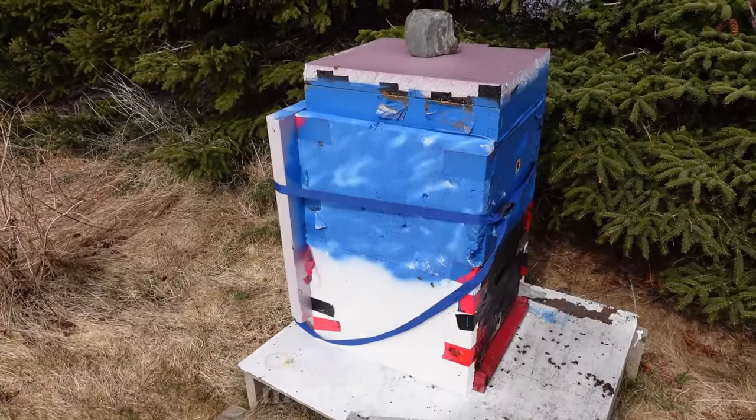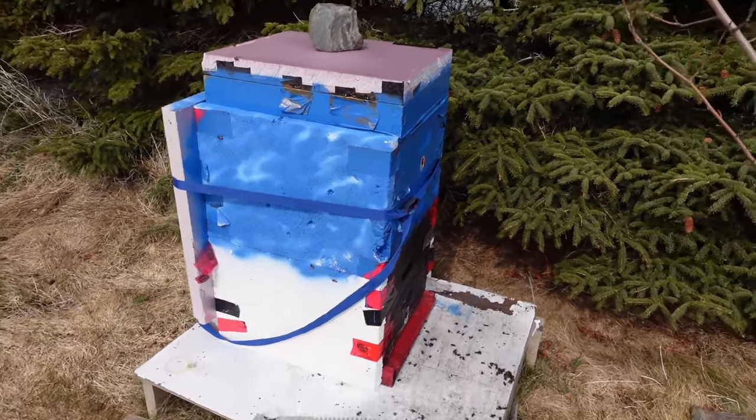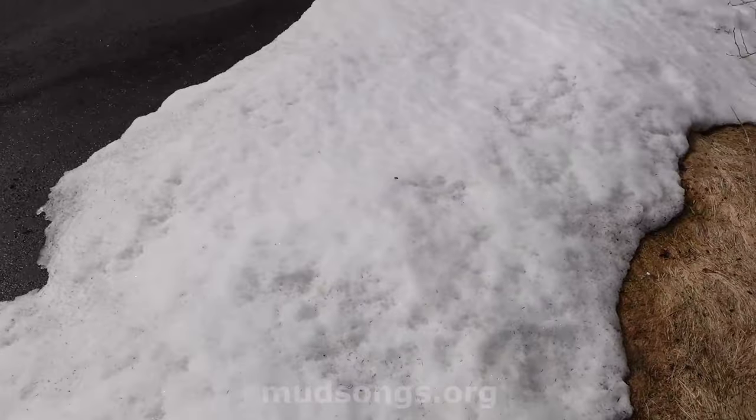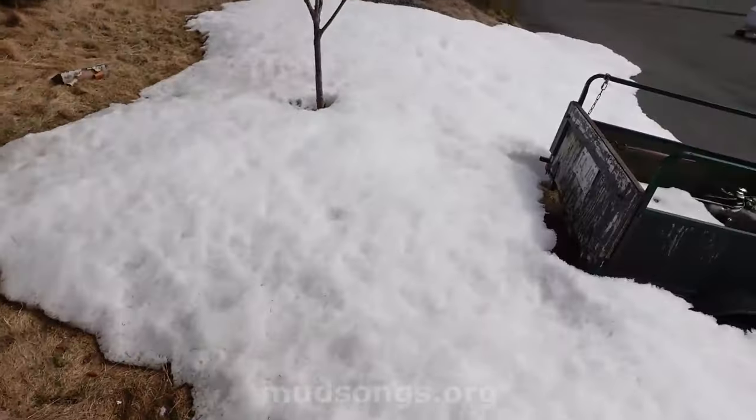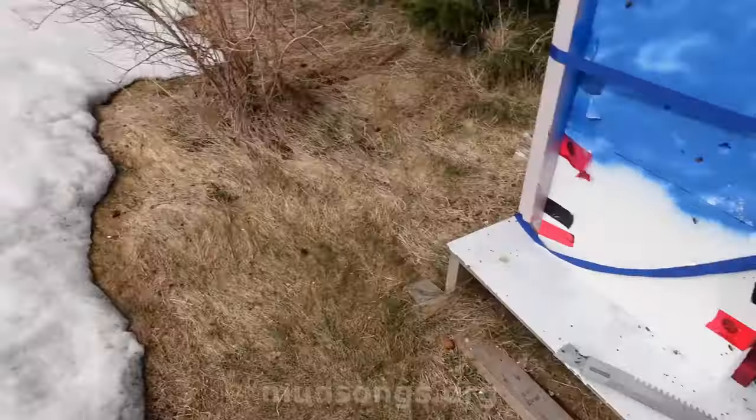It's about three degrees Celsius, but it feels much colder because we're basically living on a glacier. There's so much snow everywhere it's just creating cold air.